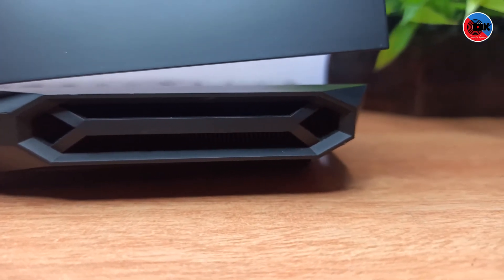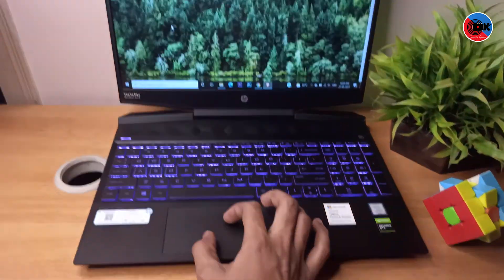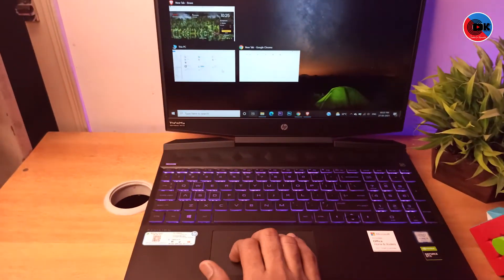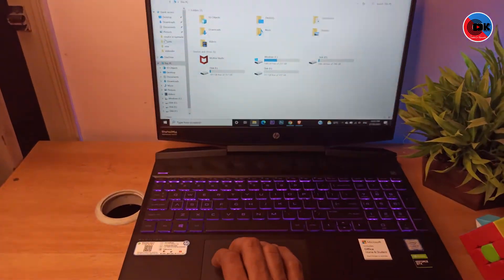It has a slim design compared to other gaming laptops. The trackpad supports multi-finger gestures — you can zoom in and out, swipe with three fingers to access the taskbar, switch apps, and multitask.